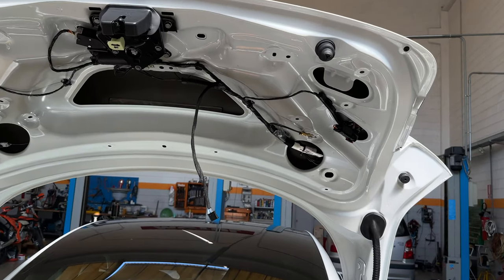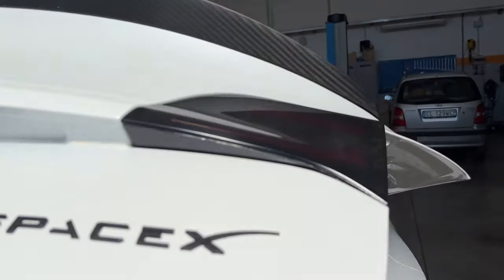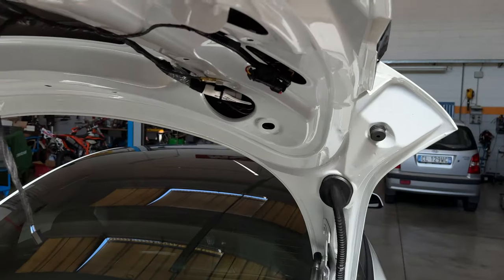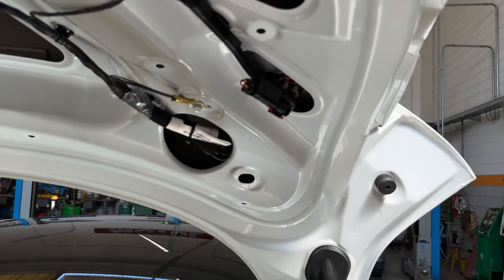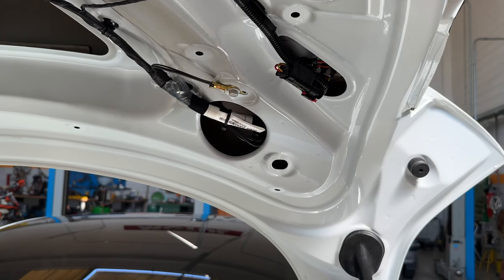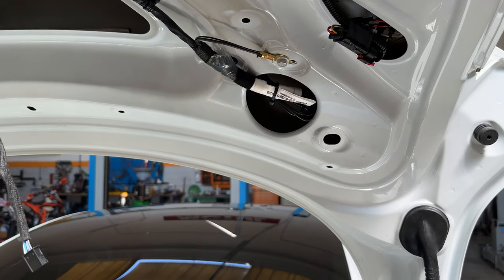In fase di installazione un faro non funzionava, ma non è che non funzionava perché era difettoso, ma perché era stato mandato purtroppo con un problema di pin. Questi pin che ci sono qui dentro erano leggermente schiacciati, quindi abbiamo dovuto mettere un cacciavite che facesse da perno e desse la possibilità di sfruttarlo e farlo andare.